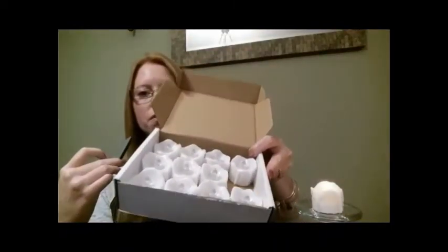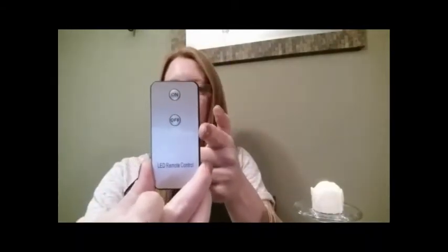The set itself is really nice. You get 12 battery operated votives and a nice little remote which comes in really handy. It has an on and off button — very simple. Once the tea light itself is on, you can turn it off or back on again with the remote.